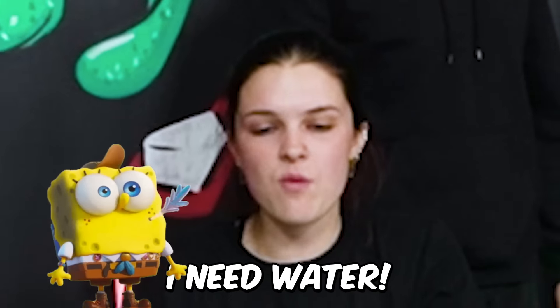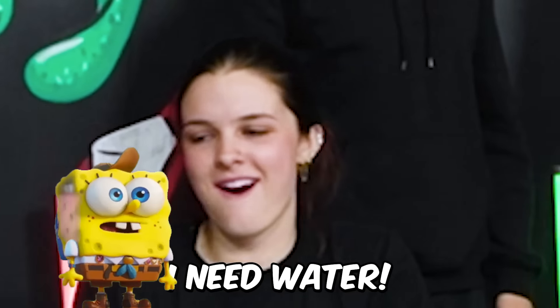Let's review the after results. I need water. Anthony is going to check all of your guys' teeth and rank it from cleanest to dirtiest. Those are really clean.